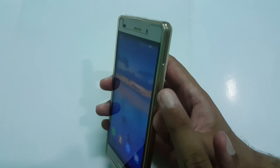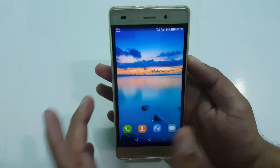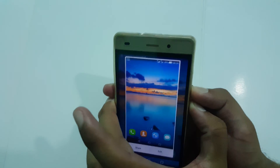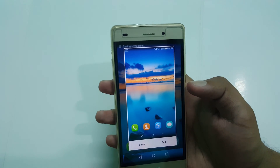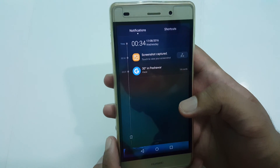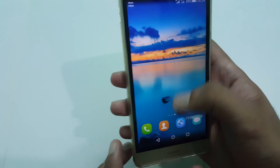To take a screenshot on this mobile, you have to press the power button and volume rocker up button simultaneously. So let's do it — press these buttons, and you can see the screenshot has been taken.